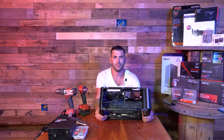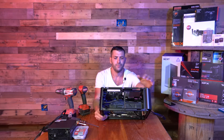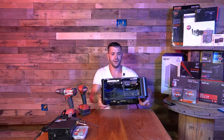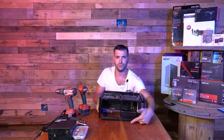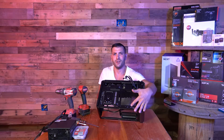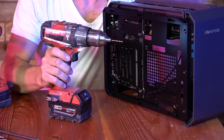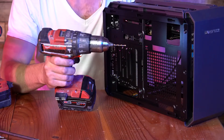Now here we have the top cover. I'm gonna be drilling out the rivets. There are three here — one, two, three — and there are three right here as well. Let me drill those out so we can remove the plate. The drill bit I'll be using is the eighth inch.